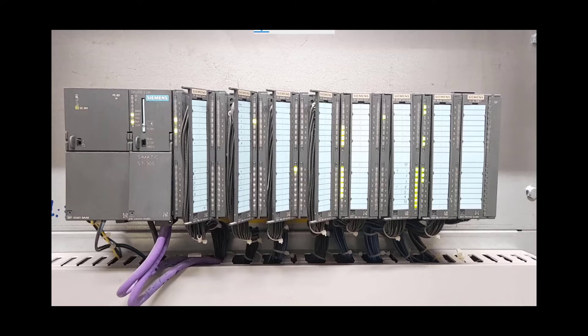The very first module is the power supply module. The next one is the CPU module of the S7-300 PLC, and the model number is CPU 315-2 DP.